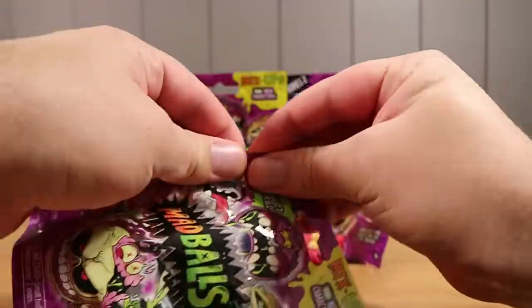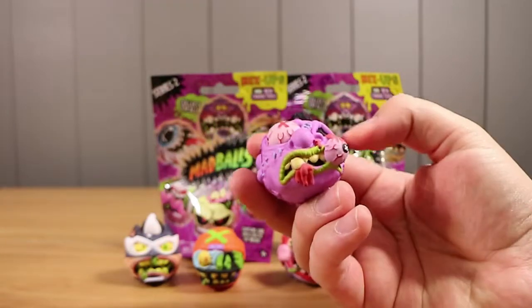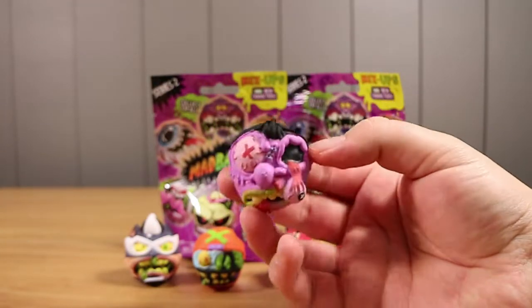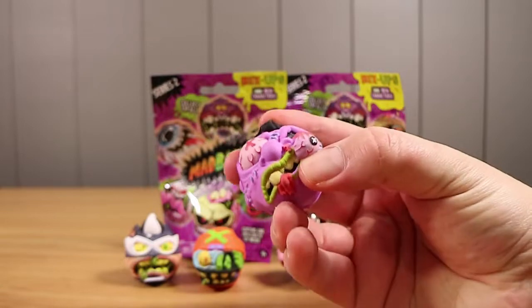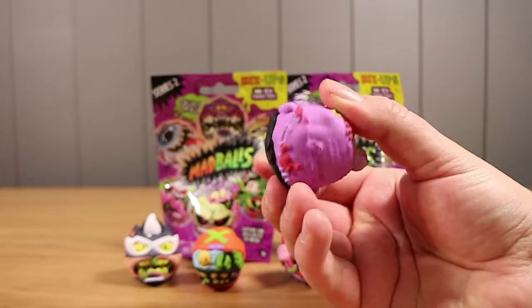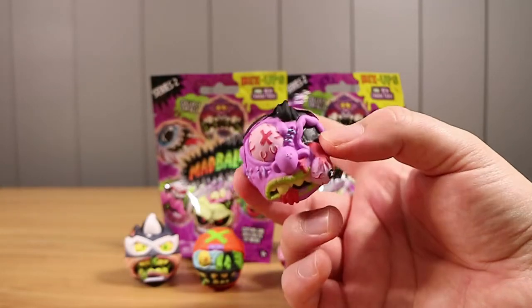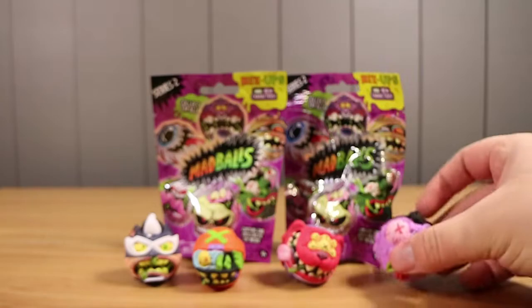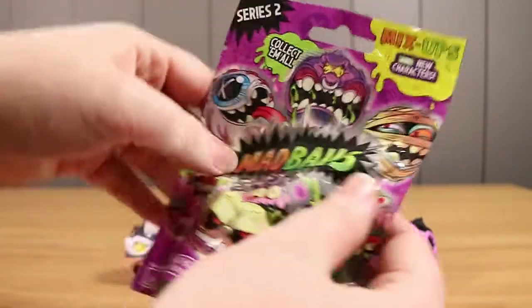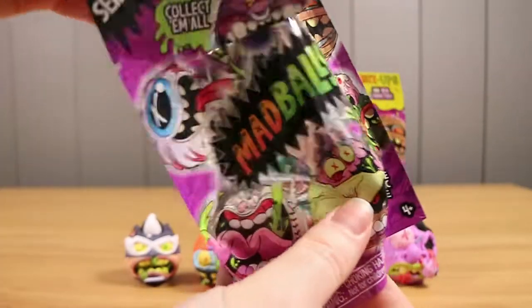This next one is a bit of a chunky one. Hey there — Slobulous! Some of these characters were from previous sets, or like the vinyls, so there's new and old as it says on the front of the packaging. Your turn. Will we find the ultra rare? Probably not.